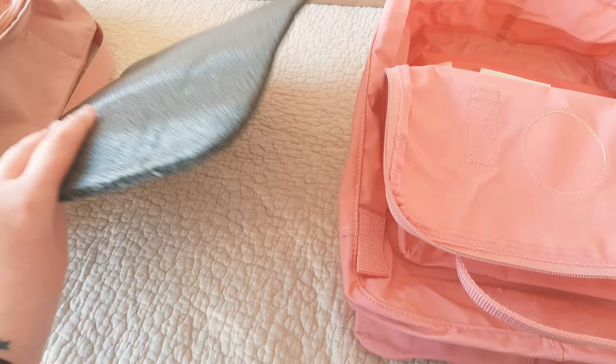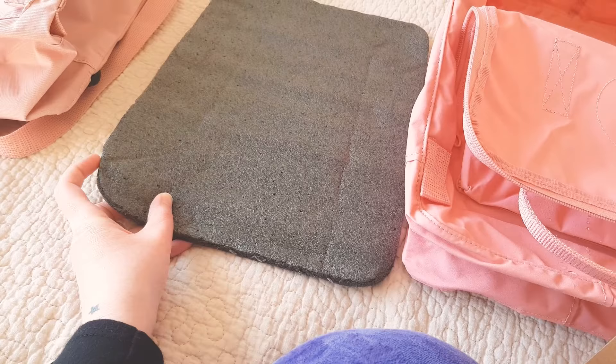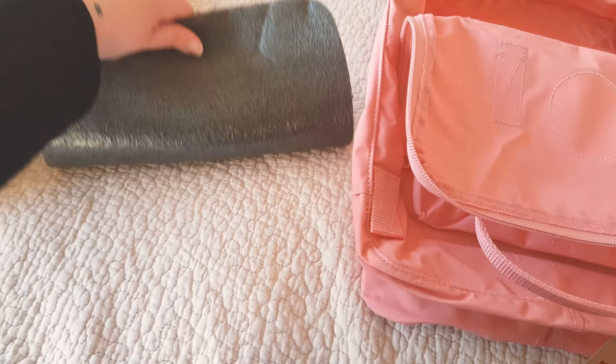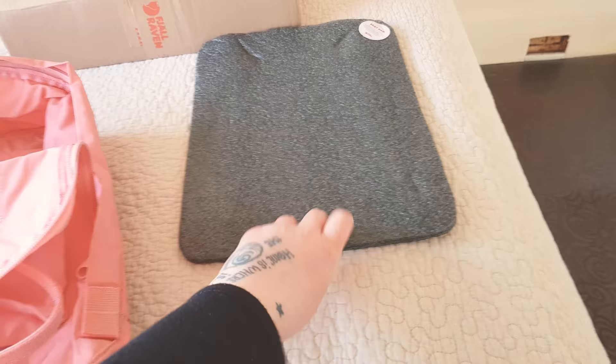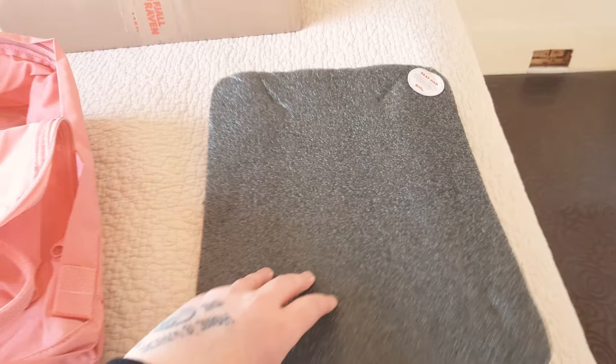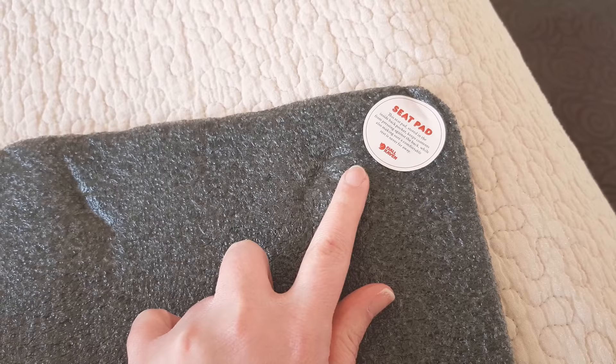Another thing to look out for is the seat pad. The fake one doesn't have a sticker, doesn't look very well cut, and is very easily bendable. The seat pad on the original is a little bit more solid, and very importantly, it always will have the sticker on it — so that's another way you can tell.